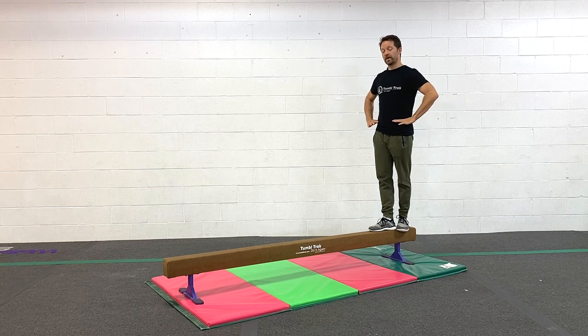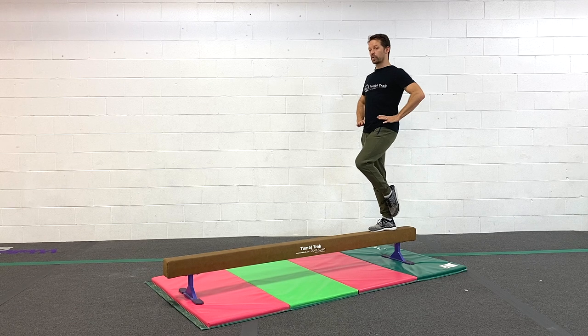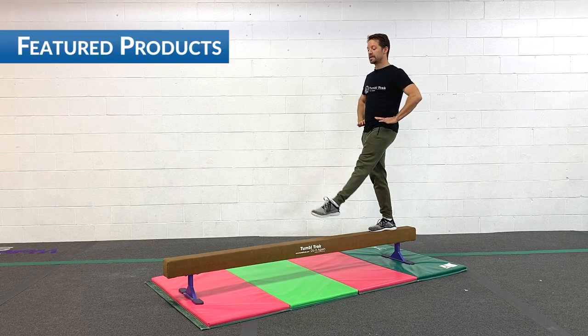So what we're gonna do is put our hands on our hips, our elbows back, our chest up, our chin up, and we're gonna show these poses. We're gonna go coupe, passe, straighten, step.